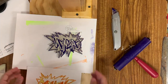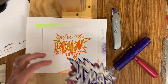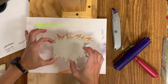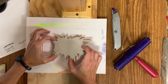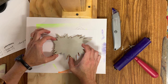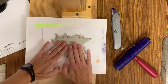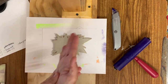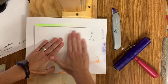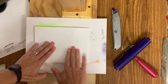Here it goes — the registration. The moment of truth. Oh gosh, don't move. Remember you want to try to line it up the best you can. This is registration. Okay, get it to stick and then flip it over.